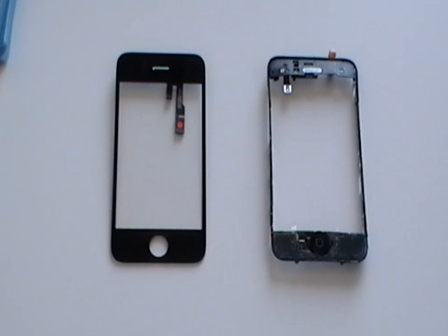Now you have separated the digitizer from the midsection. Remove any excess glue from the midsection and you can install the new digitizer. If you need information on how to install the new digitizer, please check our installation video on the Repairs Universe website.